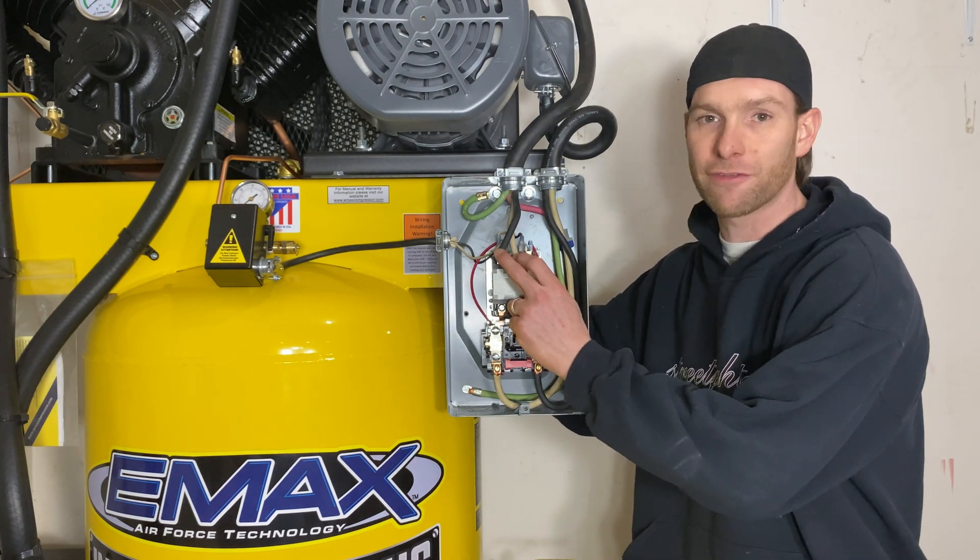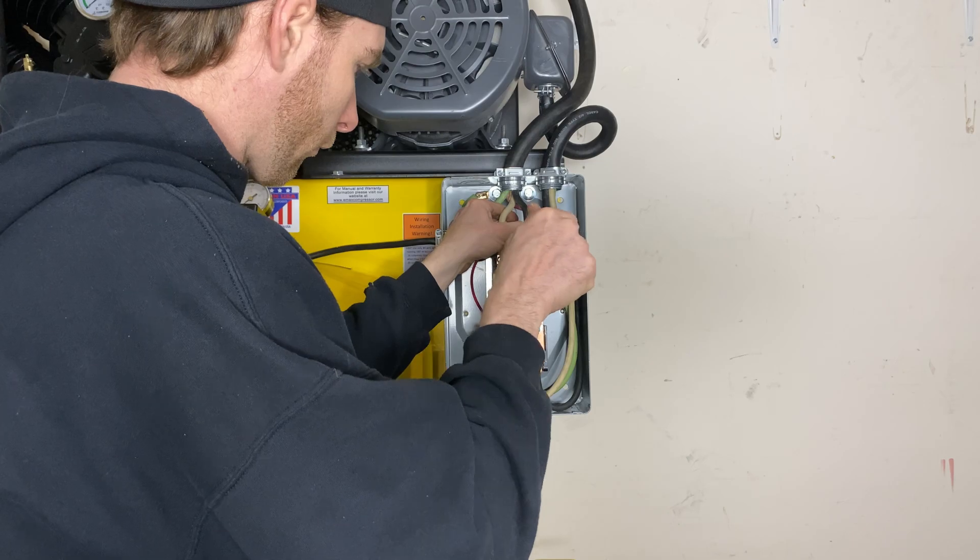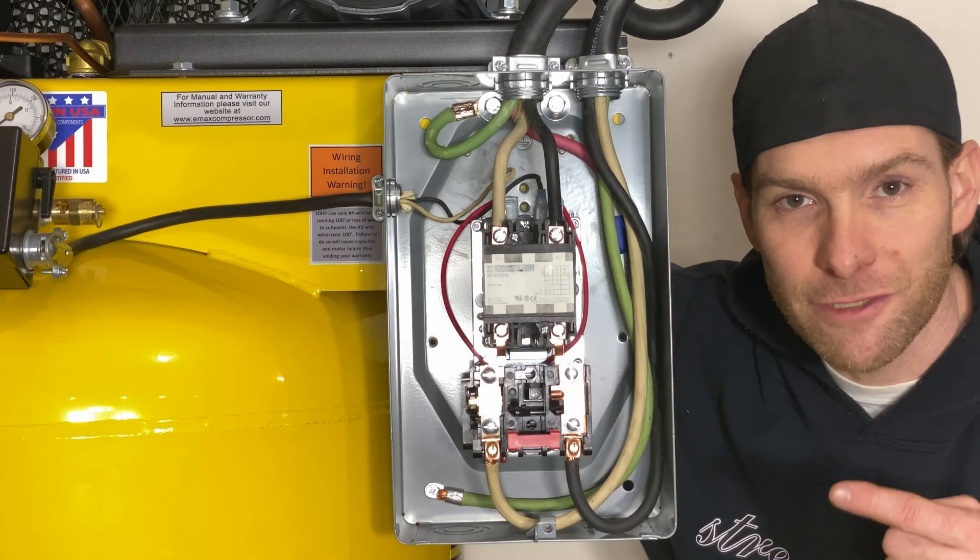The only other thing to do is to strip these two hot black and white wires and then install them under the two screw terminals. And this is how it should look when it's done.